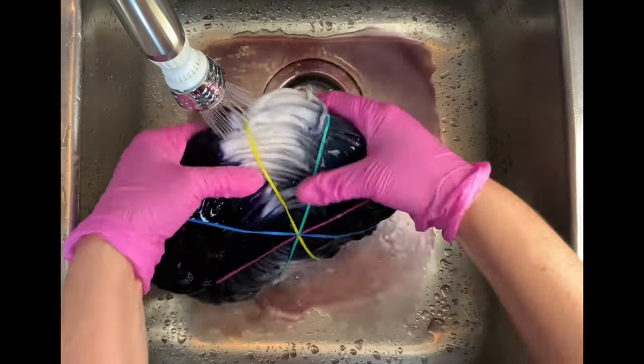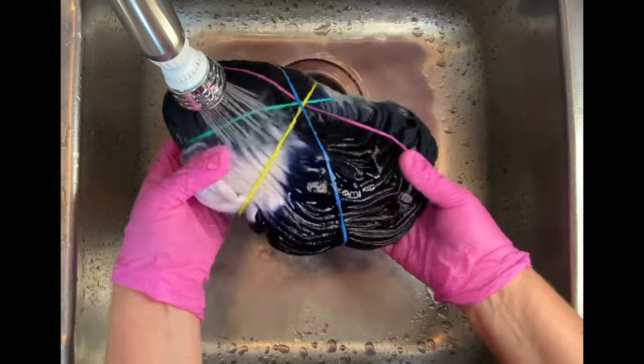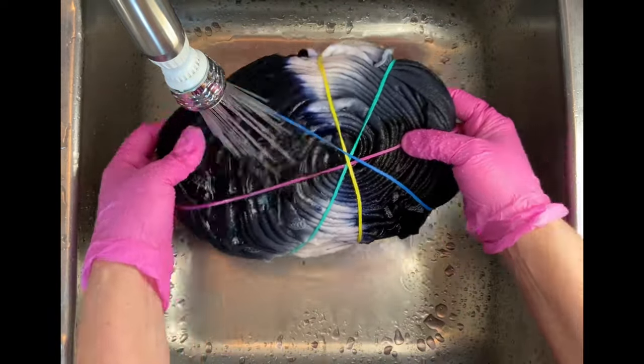It's been 48 hours and now it's time for the rinse out — and look, the white stayed white! Thickened water really works.